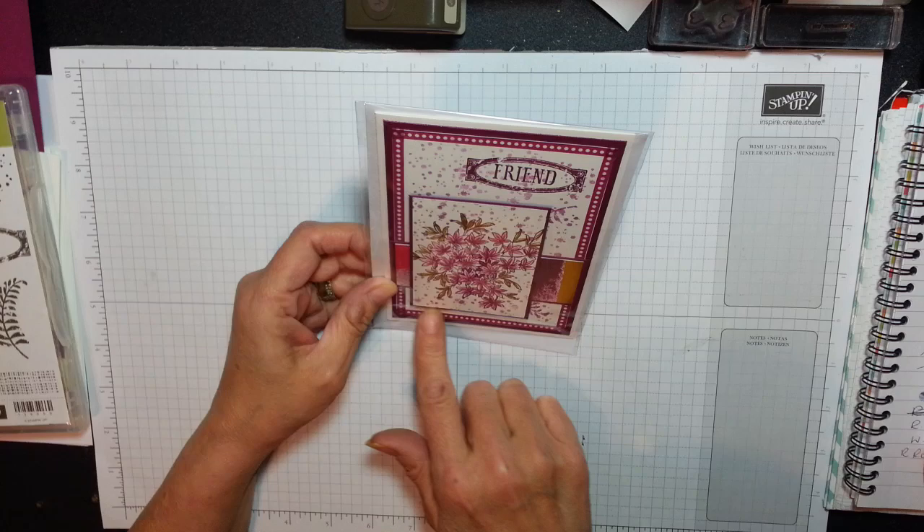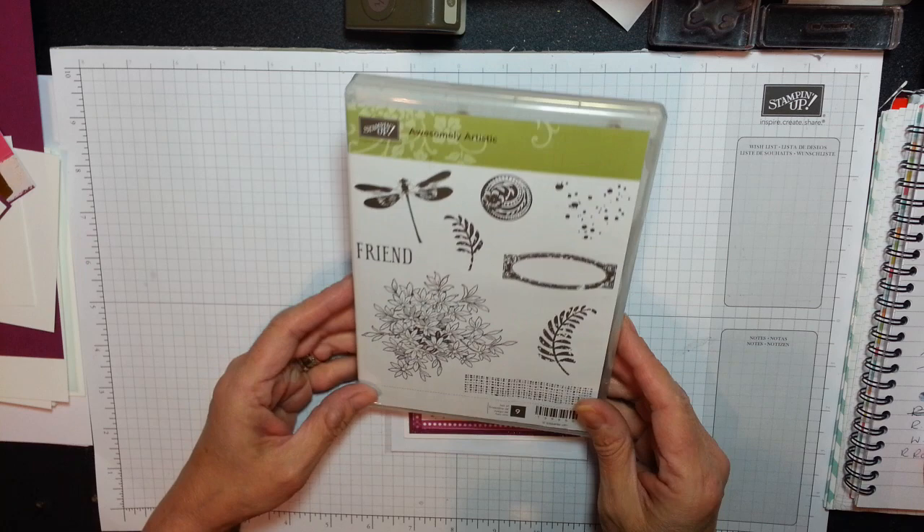I love this absolutely beautiful stamp set, and it's called Awesomely Artistic. Very pretty. I love this bouquet, I love the friend, I love this leaf.